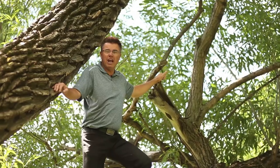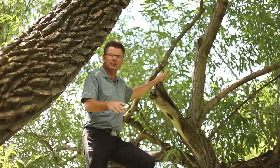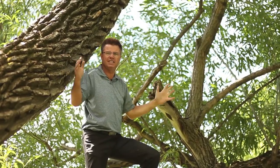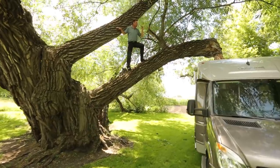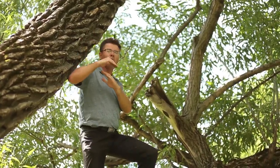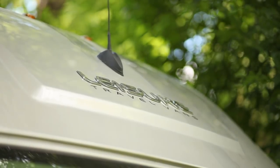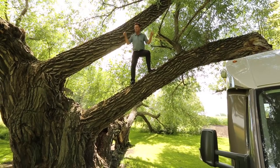Dean from Leisure Travel Vans. Today we're going to have a look at the world-famous Unity Murphy Bed for 2014 — 24 feet 6 inches long with a beautiful residential-style queen bed that comes down out of the wall, a big stand-up bathroom. It's got everything you'd want in a Class B motorhome.